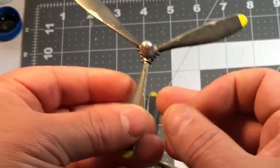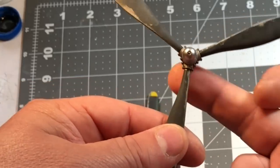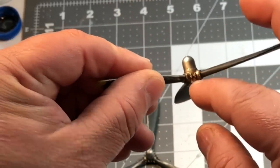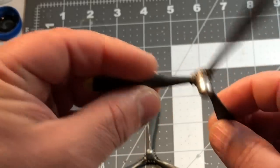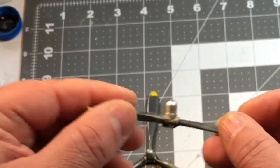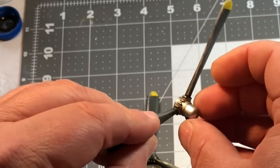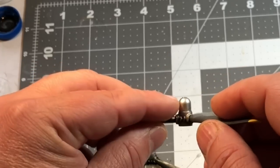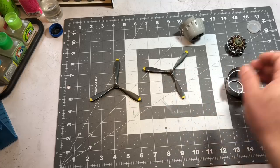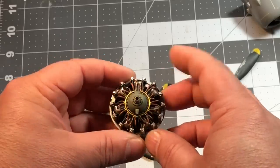What I did to take care of the spinner area was mask off the blades where they meet the spinner and spray that area with some dark aluminum. Then I put a clear coat on it, did a little bit of an oil wash just to dirty it up, then put a flat coat, and ended up hand-brushing some Future on the tip to give it a little different sheen. I really like how it turned out. I've also got the engines done and I really like how those turned out.